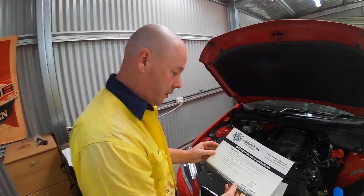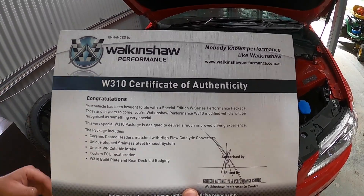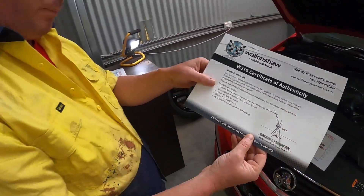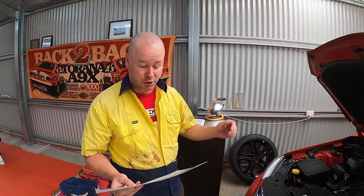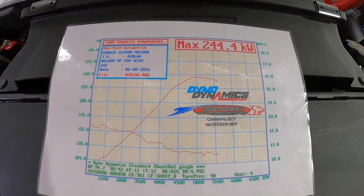At Clooney Garage we don't leave anything stock. Before I picked the car up from the dealer, they had a special going — the Walkinshaw 310 pack. 310 is a marketing term for bumping up the power to 310 kilowatts. You get some pretty nice DeFilippo ceramic coated headers with high flow cats, twin 2.5 inch DeFilippo exhaust, a cold air intake, an ECU map and a tune. At 310 kilowatts at the motor, that translated to 244 kilowatts at the rear wheels.